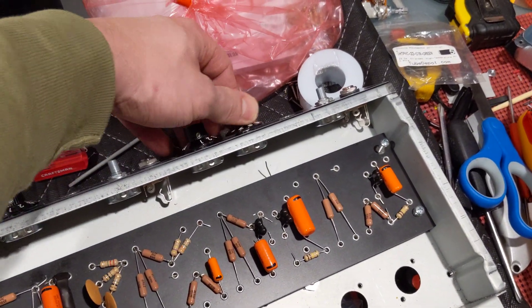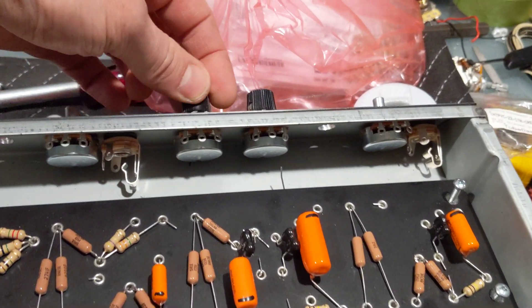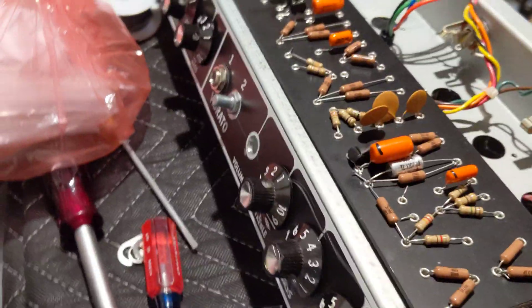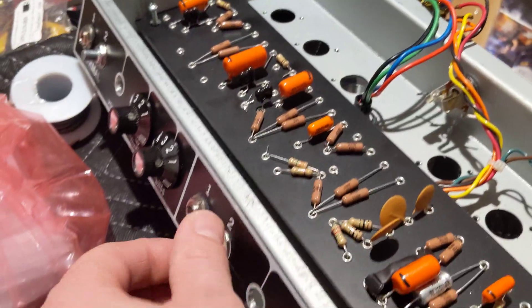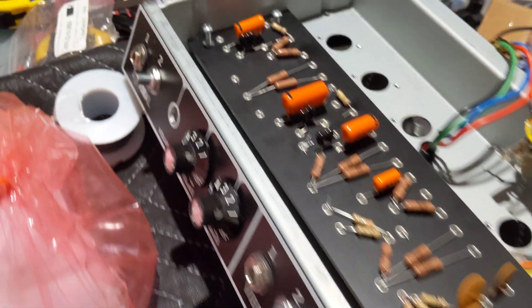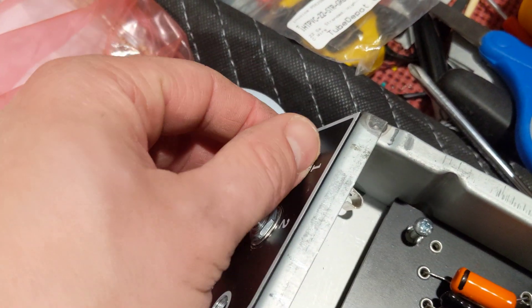So I'm going to have reverb on the normal channel. This normal channel is going to be a Fender Dual Professional tone stack, keeping in line with the Fender thing. You're going to see in the front panel I've got some pots on input 2 — that's going to be where the mid pot goes, so I've got some mids.